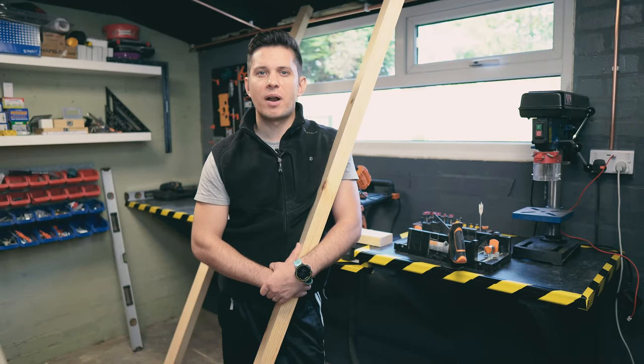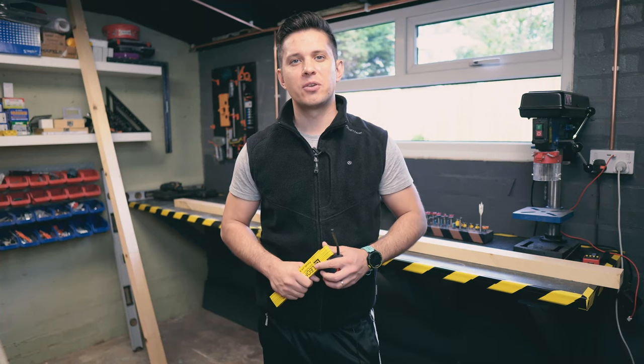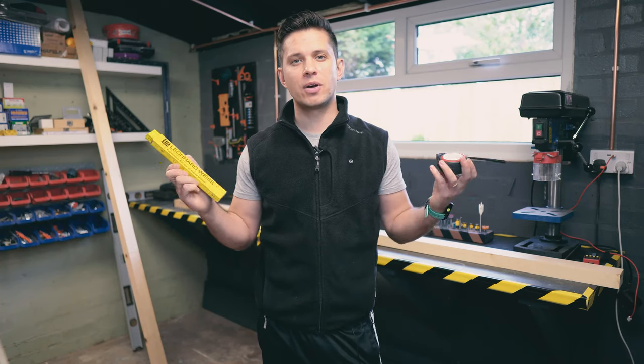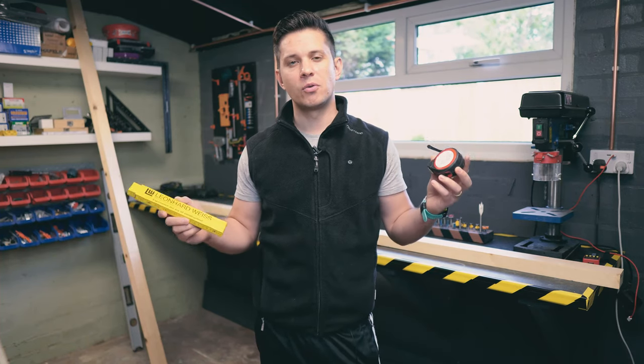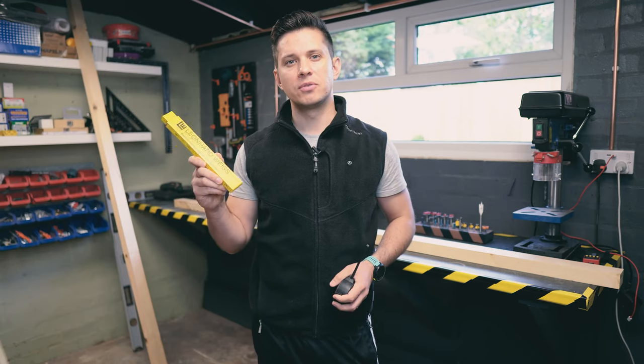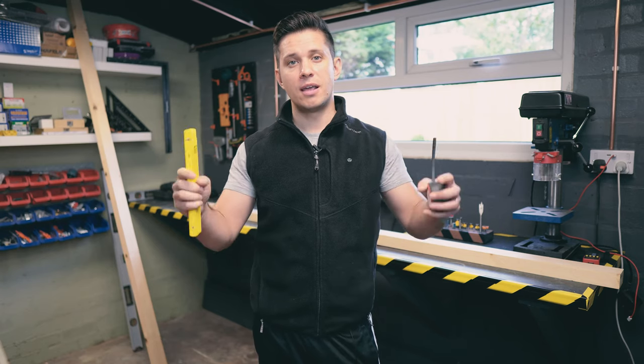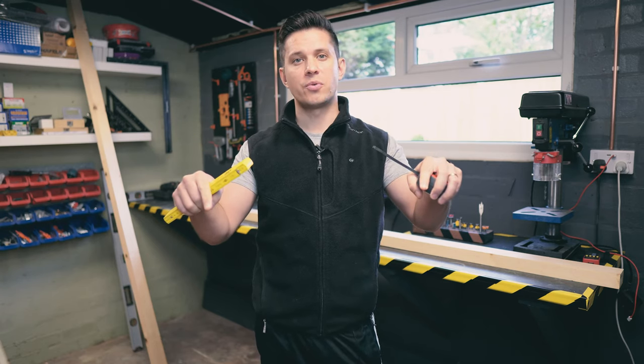I'm using planed all-around timber as I'm too lazy and don't have the equipment to plane it myself. Dimensions of the timber are 70 millimeters by 45 millimeters by 2.4 meters long. Before we start I'd like to pick your brain on something — which one would you rather use: measuring tape or folding ruler? Personally I've been using the folding ruler for a long time for woodworking projects and I think it works very well for me, so let me know down in the comments.